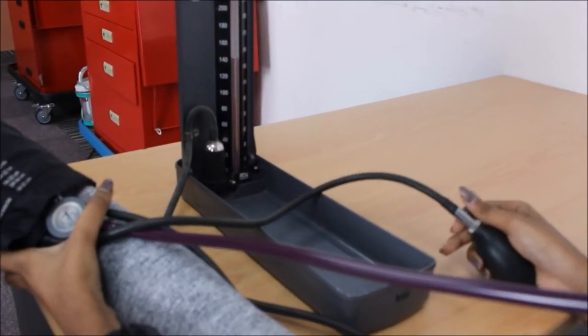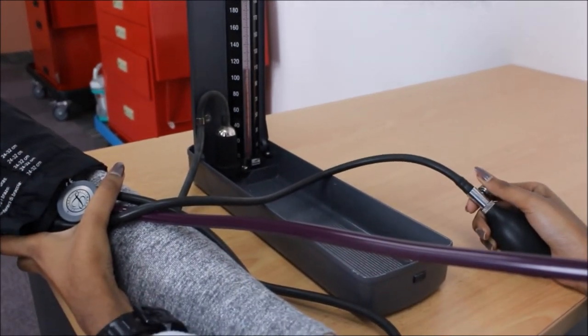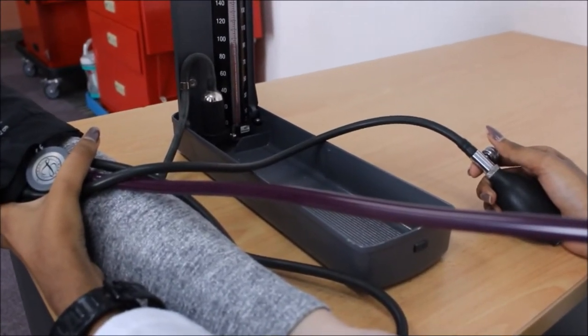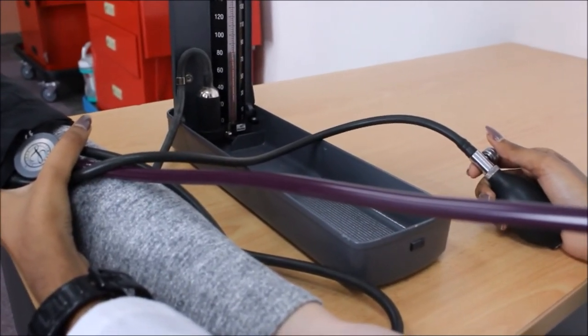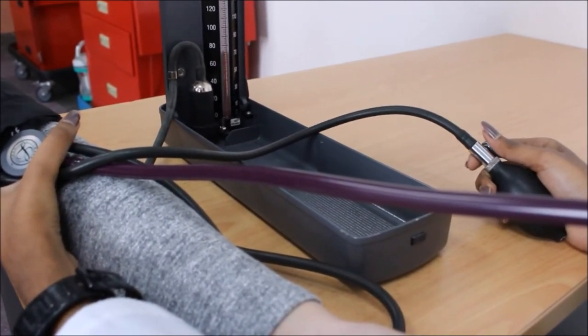Release the air from the cuff at a moderate rate of 3mm per second. The first Korotkoff sound will be the patient's systolic pressure, while the last Korotkoff sound will be her diastolic pressure.